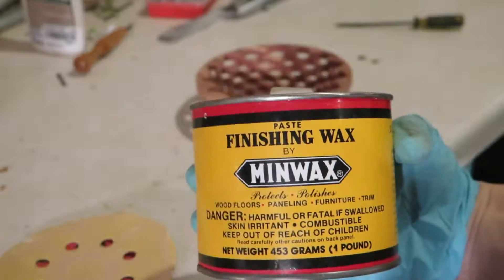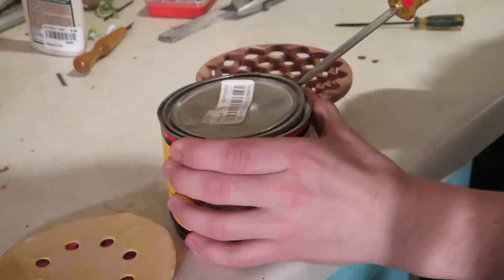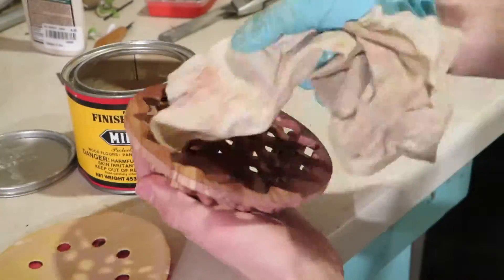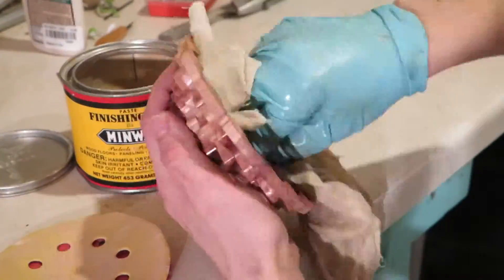And for finish, I'm going to be using some Minwax Finishing Wax. Looking back on it, I should have used some sort of spray-on lacquer, because it took a really long time to get the wax into all of the little nooks and crannies. So I strongly suggest you use some sort of spray lacquer or spray-on polyurethane for finish.